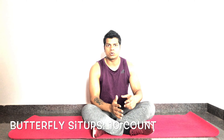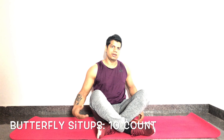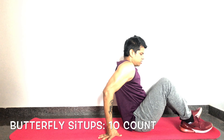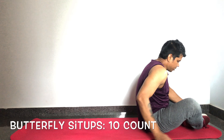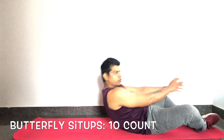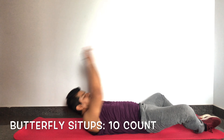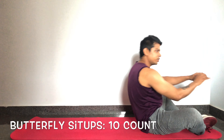First exercise: butterfly sit-ups. This is for core strength, stability, and hip mobility. Bring both feet closer to each other and lie down on the floor with hands extended over your head. Now sit up, touch the floor in front, and go back down. Do 10 reps.